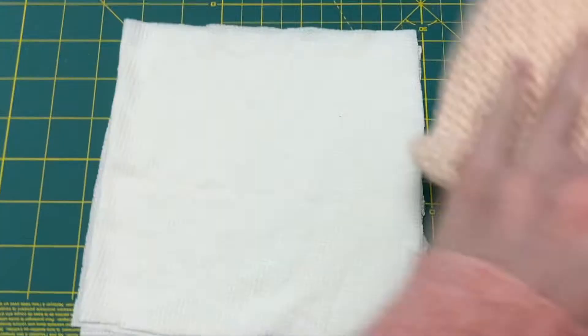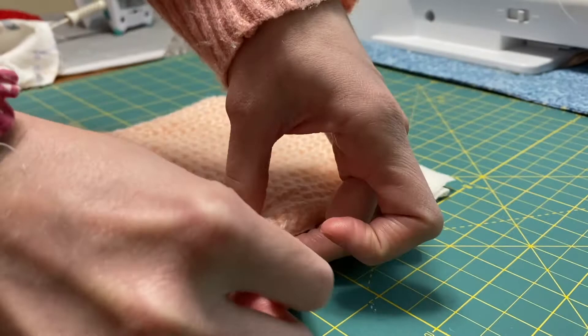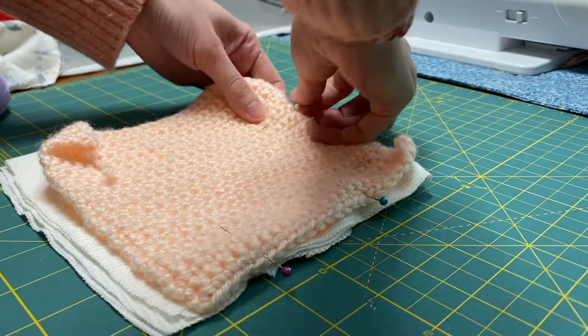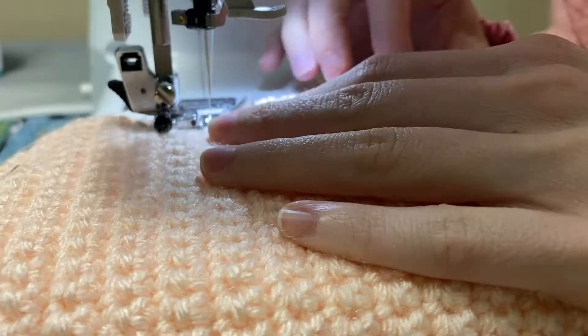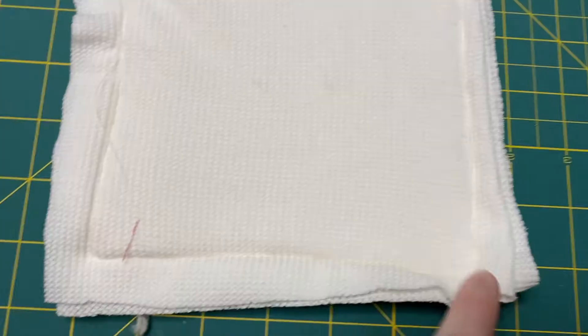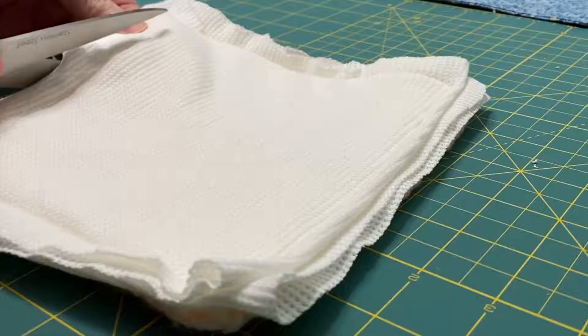For the second type of unpaper towel, I used a crocheted square — a single crochet made out of cotton yarn. I got four pieces of knit fabric, stacked them on top of each other, and pinned them together, similar to how I did the first unpaper towel. This one may be better as a washcloth-type thing for your face. I'm going to take a seam all the way around, leaving about a two inch gap, then trim the corners and cut off the extra fabric. Using that gap, I'll turn this right side out and press it nice and flat.